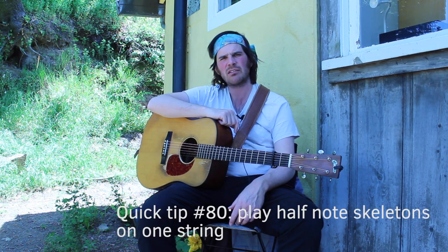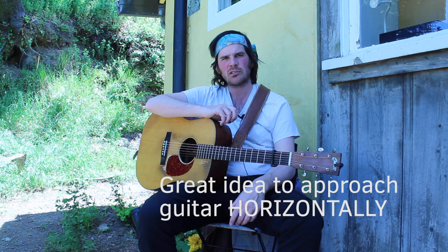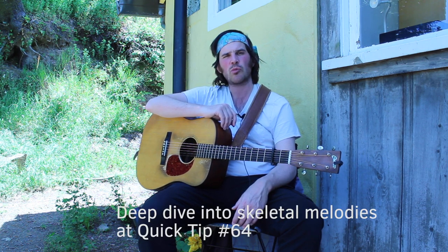Play your half note skeletons of a melody on one string. This is a fantastic way to practice moving a fiddle tune up and down the neck horizontally, as opposed to vertically. If you don't know what I mean by skeletalizing a fiddle tune, reference quick tip number 64.